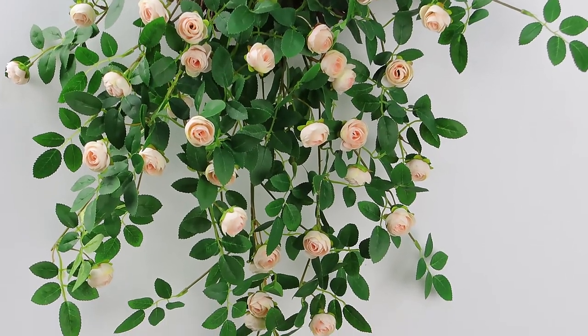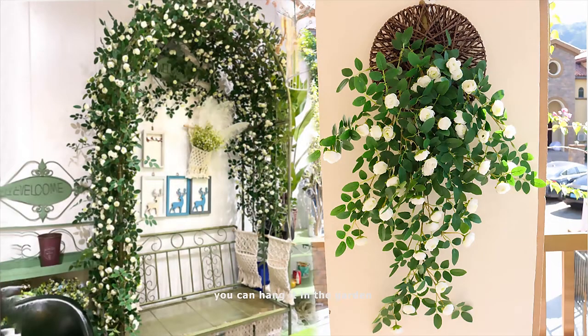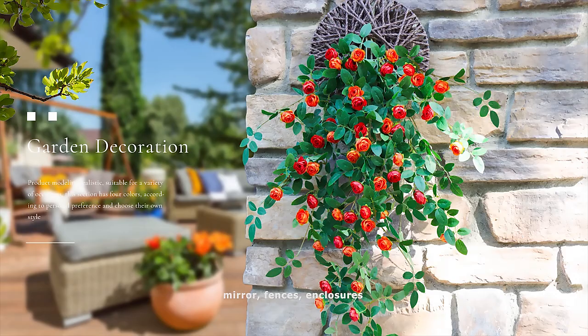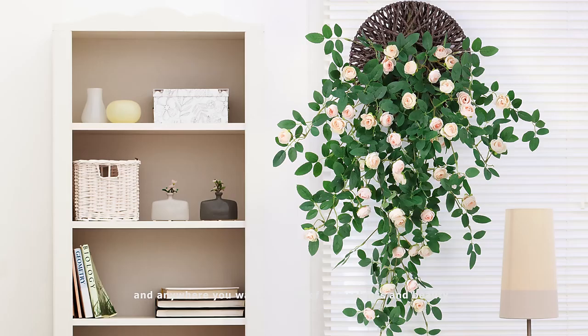It is very versatile. You can hang it in the garden, on your kitchen cabinet, wall, mirror, fences, enclosures, stairs, doors, and anywhere you want a touch of naturalness and beauty.